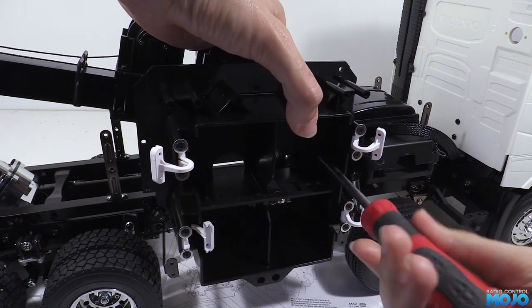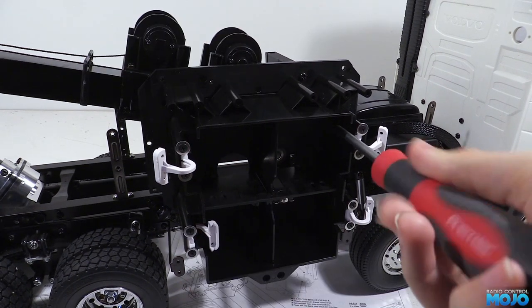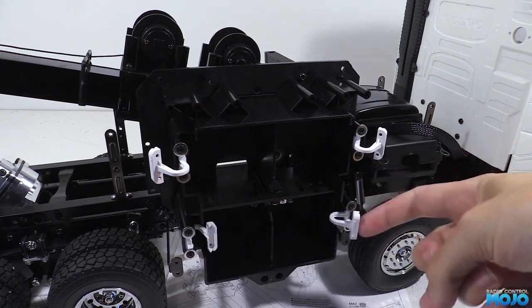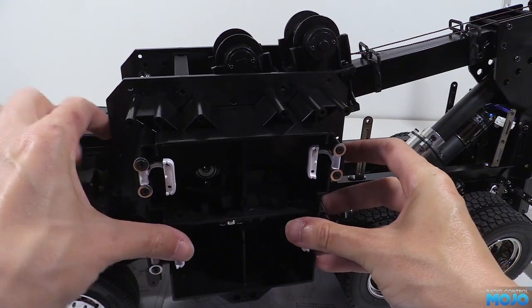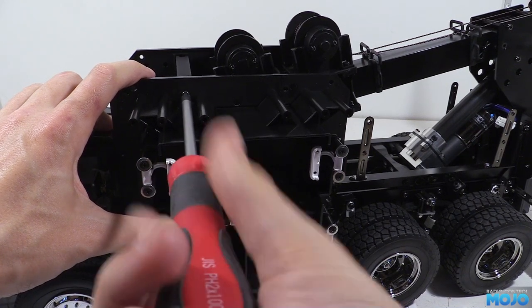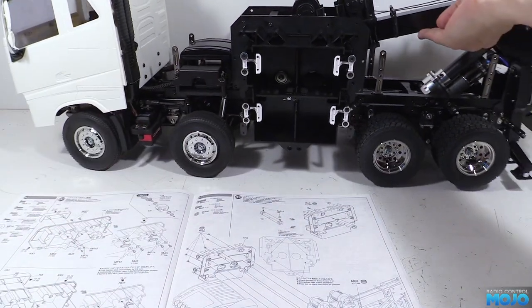Tamiya wants us to start with the bottom two holes and work up, but as long as you start threading the screws in loosely then nip them up when they're all in, it doesn't really matter what order. Now we can spin the chassis round and offer up the other box and start screwing in the screws. Don't forget the top one for the cross brace is an M3x10, otherwise they're all M3x6s. Once they're all in we can go around and nip them up nice and tight — snug plus a little bit extra.